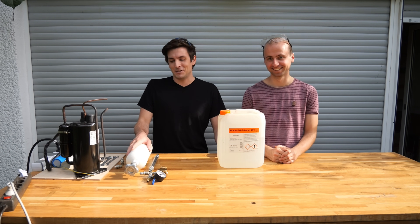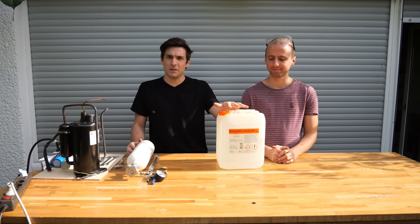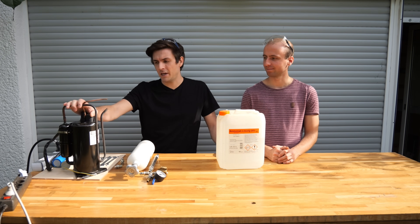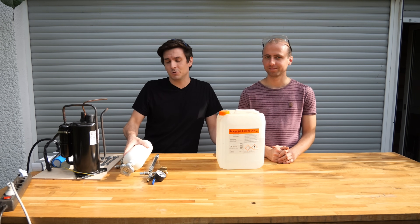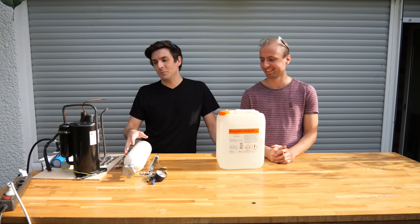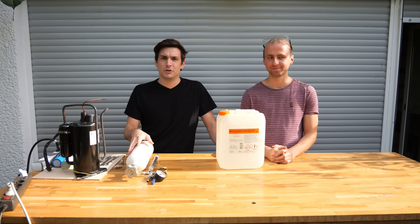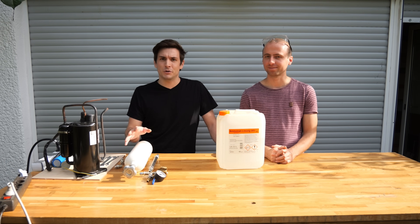Of course he was in, so today we're going to use the ammonia in this ammonia solution, boil it to get the ammonia out, dry the ammonia, and compress it with this air conditioning compressor into this gas bottle. We could actually just condense it using dry ice or liquid nitrogen, but that would be way too easy. So we compress it to around eight bars, which is the vapor pressure of ammonia at room temperature.